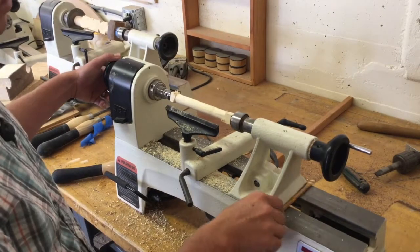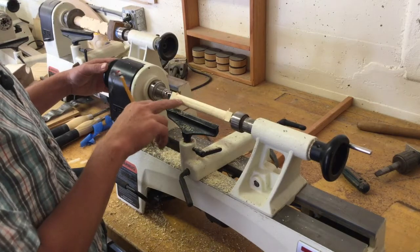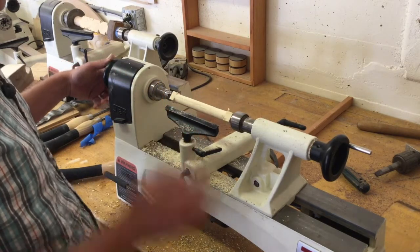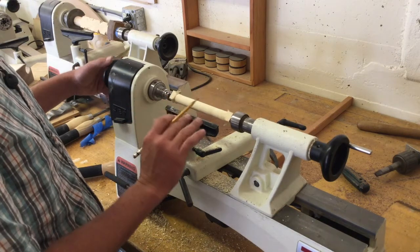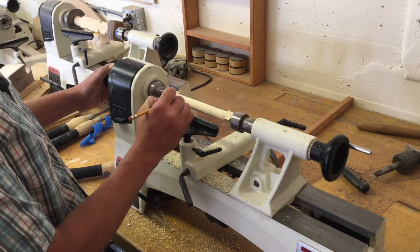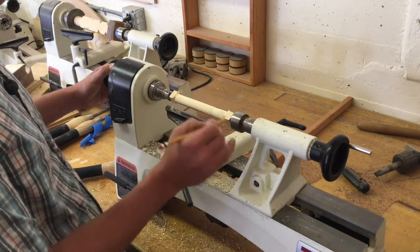As you start lathing your material, you'll notice it getting rounder and rounder, but you'll still have flat spots from where you haven't lathed far enough. Take time to turn off the machine and check to make sure you've made it all the way around. Once you have a fully round cylinder, you can start deciding which end will be the head of your bat and which will be the butt, and how to proportion things.